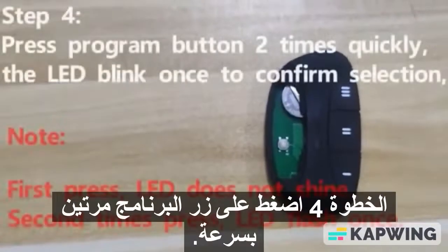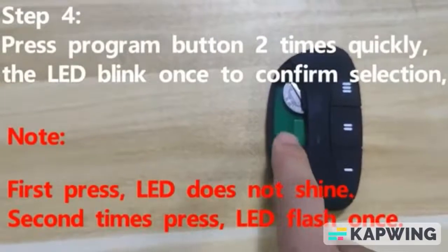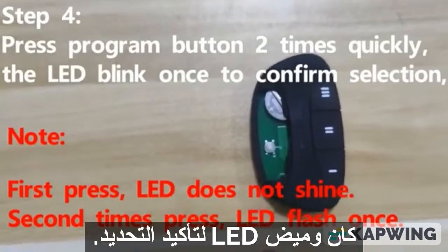Step 4. Press the program button 2 times quickly. The LED blinks once to confirm the selection.